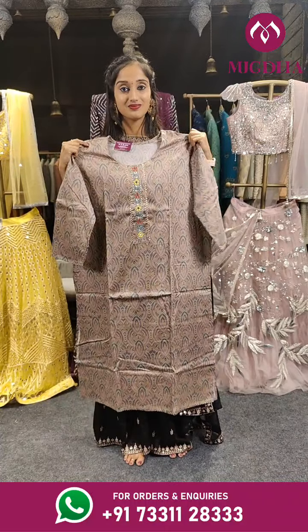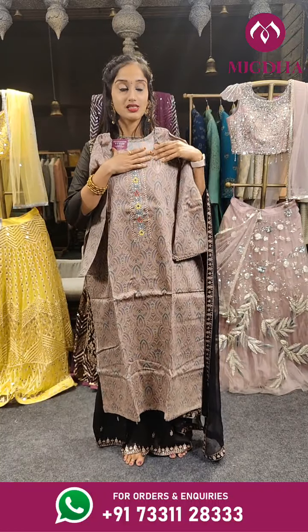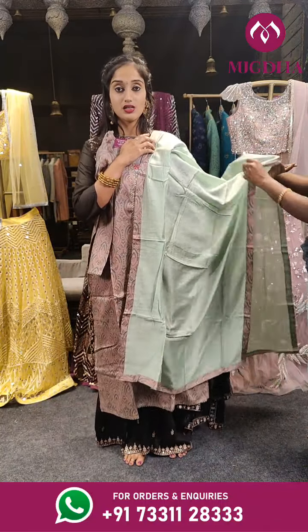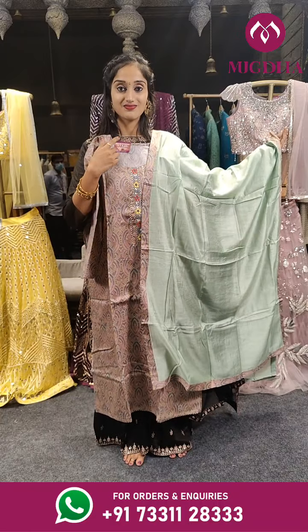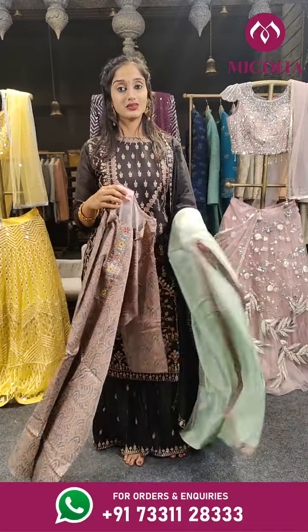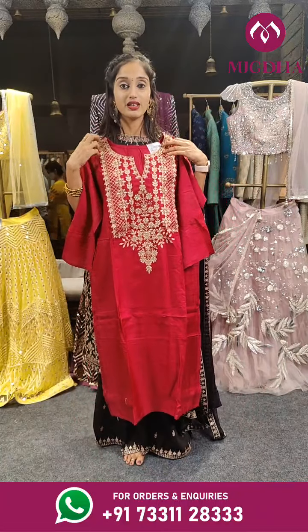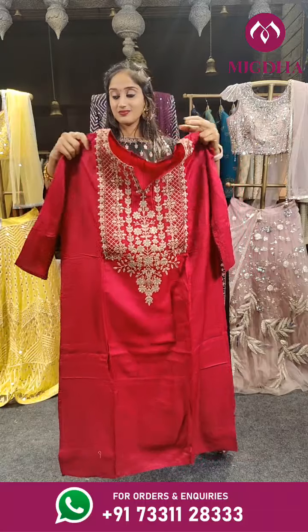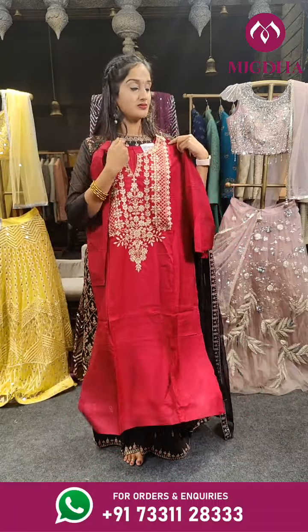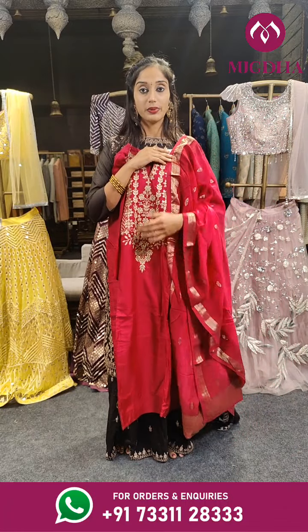This is another printed one — it is given with dots in different colors. We have too many dots but in different colors, with a contrast bottom and dupatta. Both bottom and dupatta are in same color — pista green. Price is 1,999 only. This is a darker shade of pink — rani pink — with a beautiful design on the neck. Here we have the dress with long sleeves, with the dupatta. The bottom is in the same color pink. Price is 2,399 only.